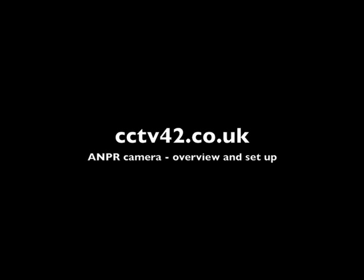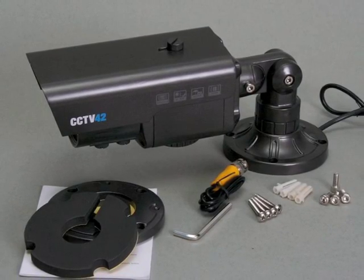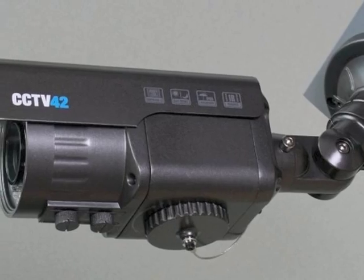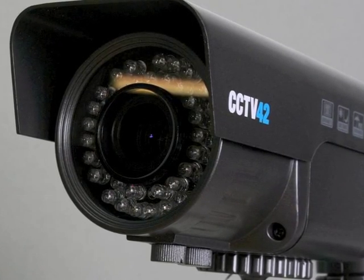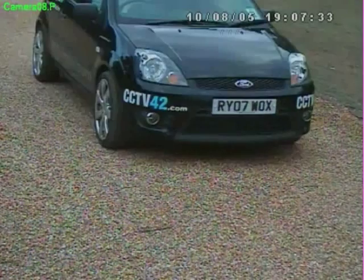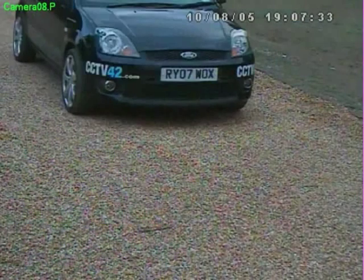Hello and welcome to CCTV42. In this video we look at our ANPR, that's Automotive Number Plate Recognition Camera. The ability to record a vehicle's number plate is required in quite a lot of CCTV systems. During the day it's not a particularly difficult thing to do — providing the lens on the camera is powerful enough, you can fill enough of the frame with the number plate and easily read it off.